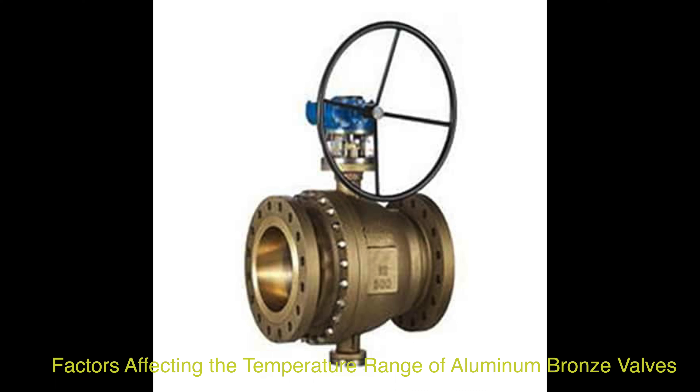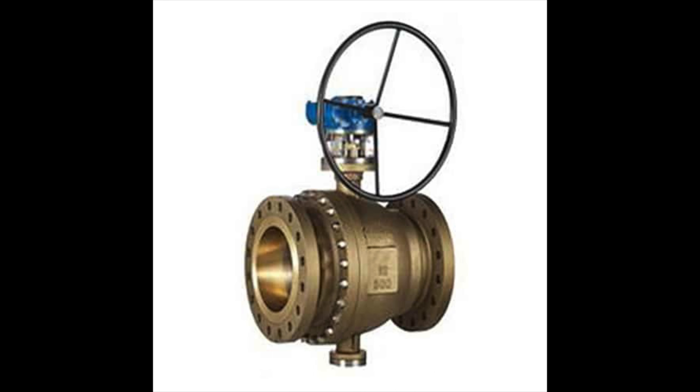In summary, the temperature range of aluminum bronze valves is influenced by factors such as pressure-temperature ratings, material composition, mechanical properties, environmental conditions, and application specifics. Understanding these factors is essential for selecting the right aluminum bronze valves that can withstand the required temperature ranges in diverse industrial settings.